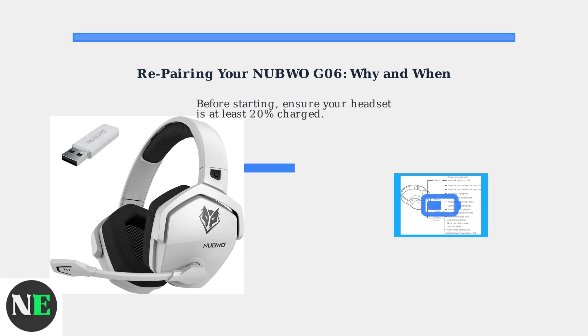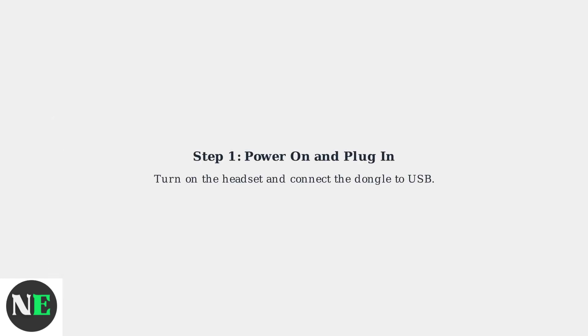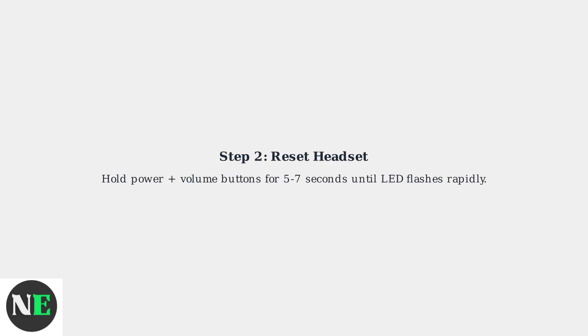Before starting, ensure your headset is at least 20% charged. First, power on the headset and plug the dongle into your PC or console. Next, reset the headset by holding the power button and volume buttons simultaneously for 5-7 seconds until the LED flashes rapidly.